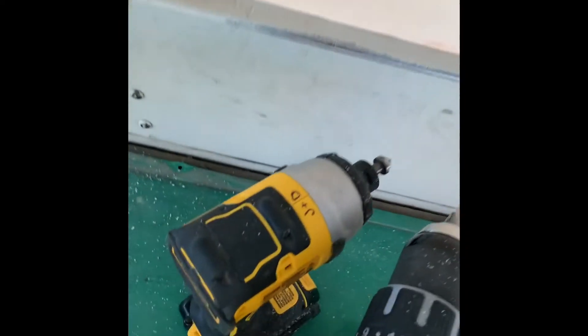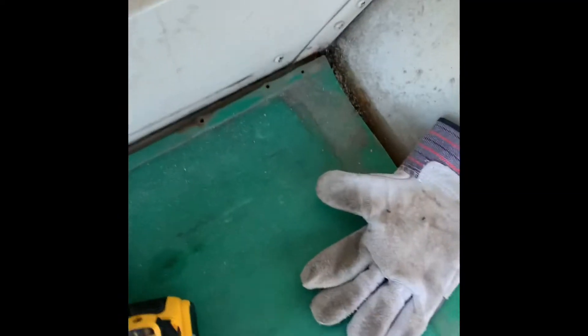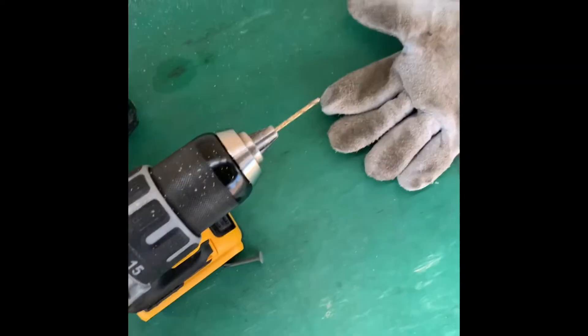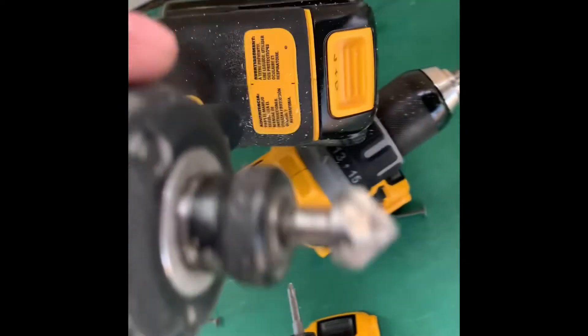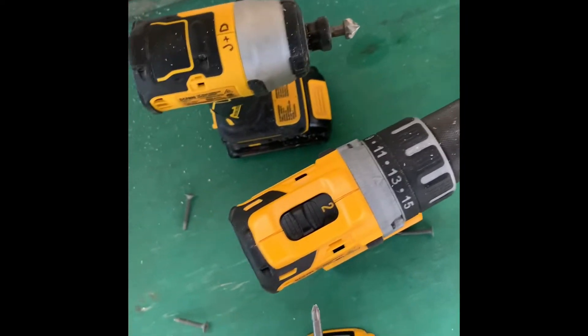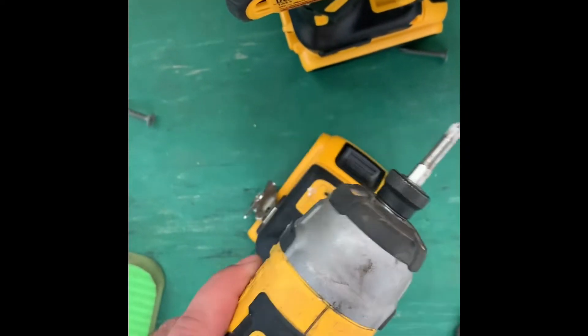It's 19/32 inch plywood — about five layers. To install it we're using self-tapping screws, which we got at Home Depot. It's a process: first we're drilling into the metal brackets between the windows, then using this tool to make an indent for the screws so they don't splinter the wood, and finally putting in the self-tapping screws.